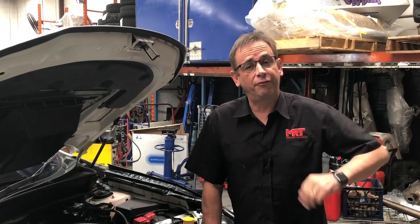Hi, I'm Brent. Today I've got a video update for you on some more helpful hints on how to diagnose the problems with your turbo diesel Subaru.